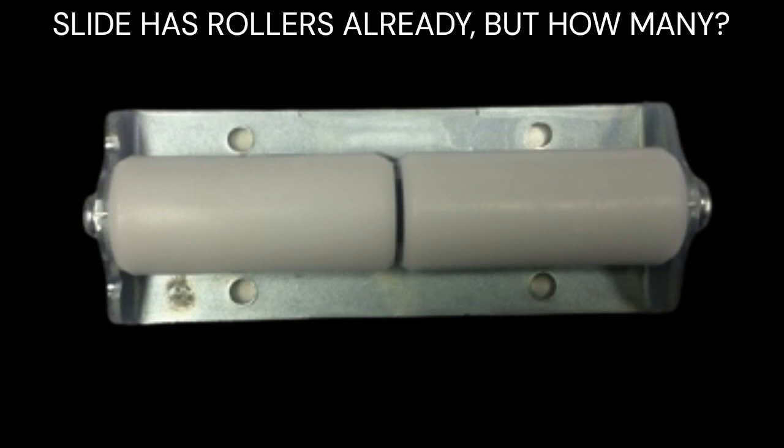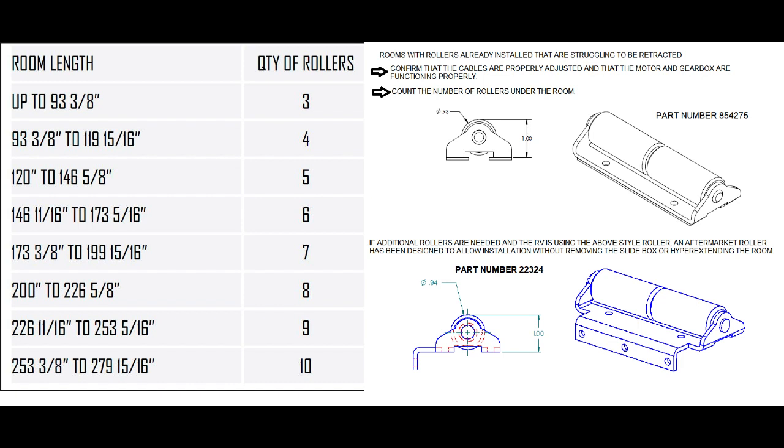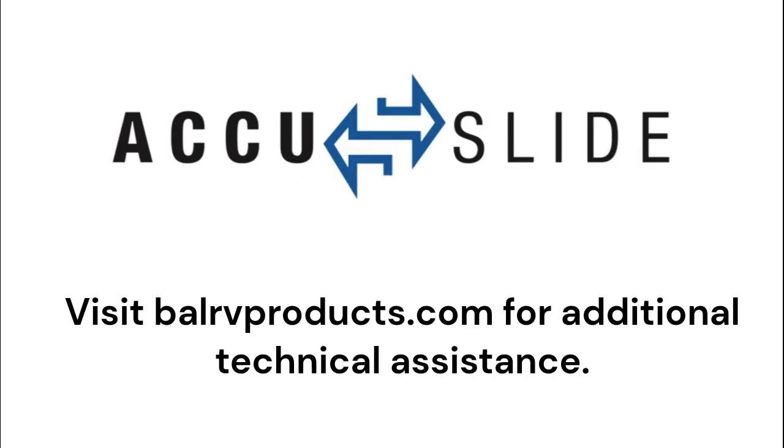When a slide is already equipped with standard rollers but the room is struggling or tripping the 30 amp breaker, count the number of rollers installed by pulling down the bottom wipe seal along the bottom edge of the opening. If additional rollers are needed based on the chart, an aftermarket roller has been designed to allow installation of the correct size roller without removing the slide box or hyperextending. These rollers are installed the same way as the previously mentioned wear bar assist roller.